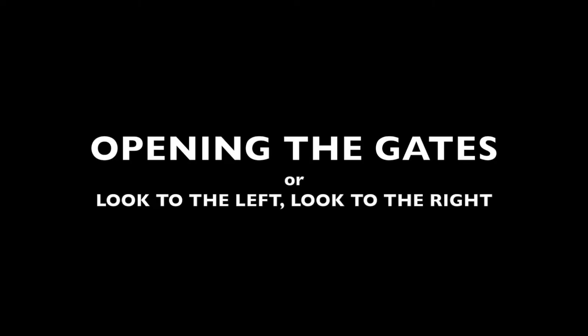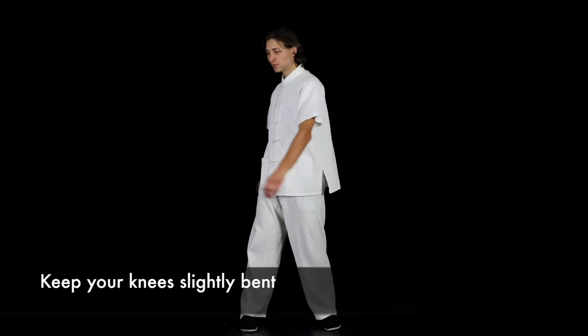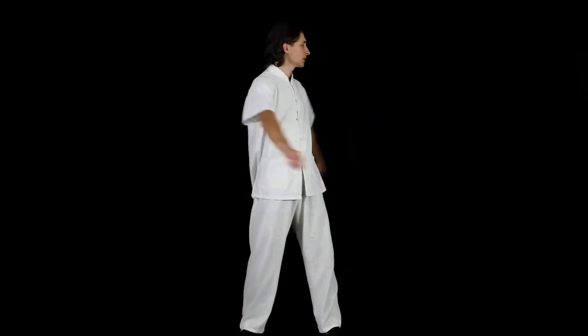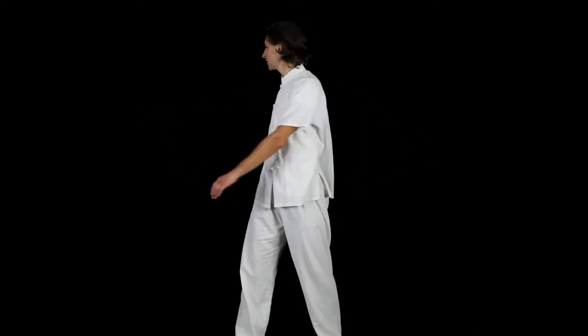The next exercise is known as look to the left, look to the right. This seemingly simple exercise stimulates what's known as the adrenal glands. The adrenal glands are located right above the kidneys. Their stimulation improves your metabolism, blood pressure, and response to stress.